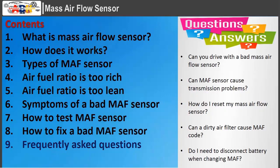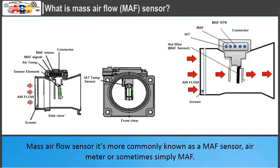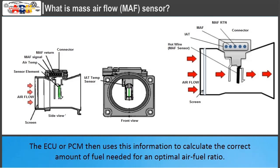What is a mass air flow sensor? It's more commonly known as a MAF sensor, air meter, or sometimes simply MAF. While it might have many names, it's responsible for just one but very important job: measuring the amount of air entering the engine. The ECU or PCM then uses this information to calculate the correct amount of fuel needed for an optimal air-fuel ratio.